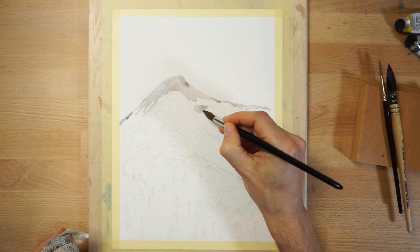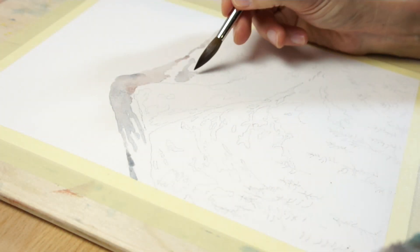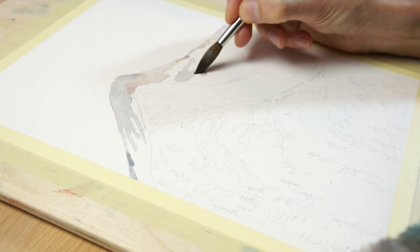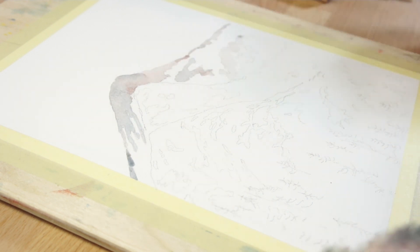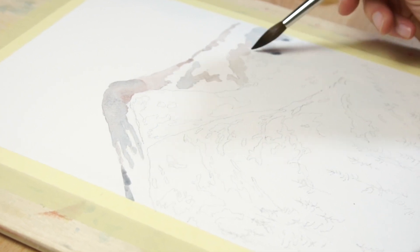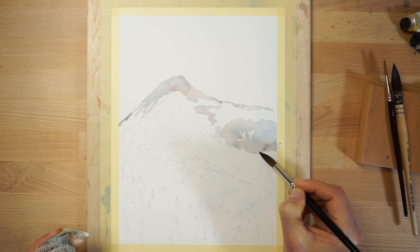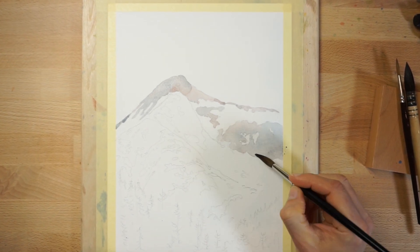I'm using Payne's Grey as the basic color for the mountains, but to make the painting more interesting, I also added some Pyral Skylet, Burnt Umber, and Prussian Blue to make warmer and cooler versions of grey. Try to paint the backdrop of the mountains in one go, and vary the color of your paint mixture while the surface of the paper is still wet.